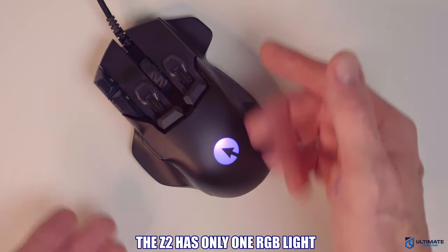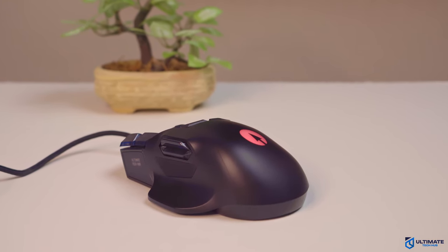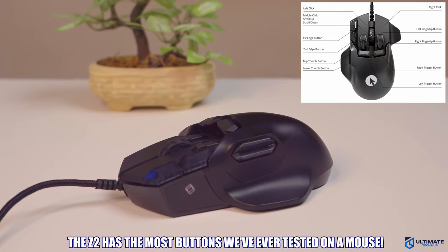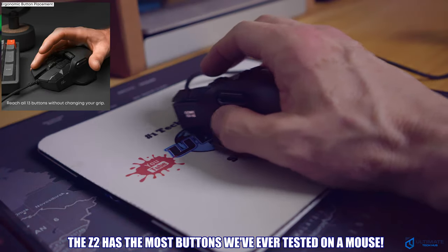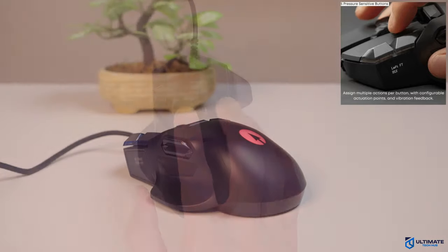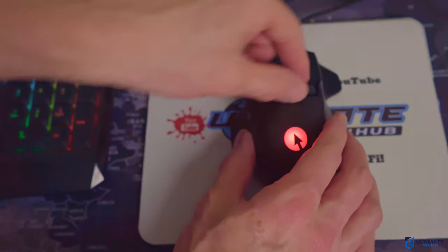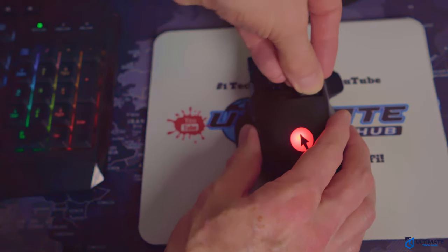If you're a big fan of RGB lighting, this is all you're gonna get for this mouse, so you might be a bit disappointed. However, you will not be disappointed with the buttons. The button configuration is the most unique I've ever seen in a gaming mouse. It's also packed with extra technology including five pressure sensors, haptic feedback, and a gyroscope. And even the switches, levers, and buttons can be removed or switched out to suit your needs.